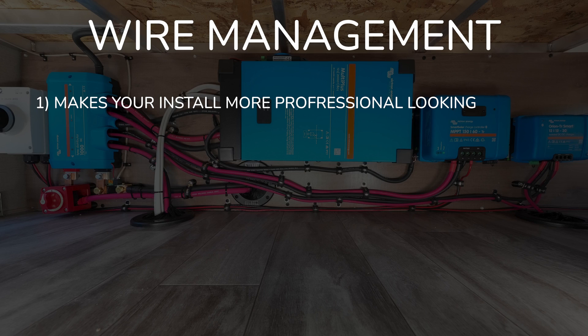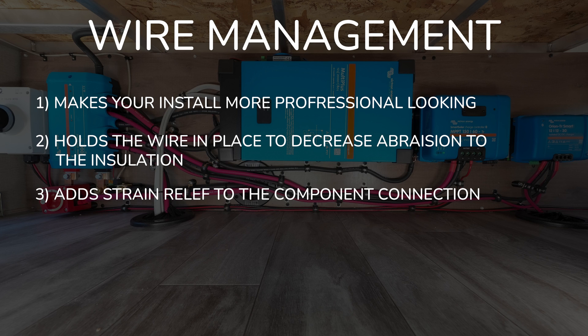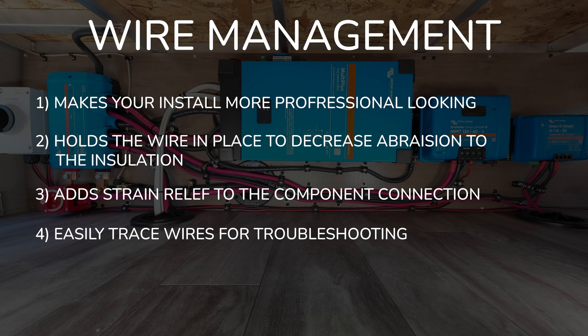Wire management does a few different things: it makes your installation more professional looking, holds your wires in place to decrease abrasion to the insulation, adds strain relief to a component connection reducing the chance that the wire will fall out, and allows you to easily trace wires for troubleshooting. We're going to be doing wire management on all the wires throughout the rest of this academy, so bookmark this lesson for future reference and come back if you need a refresher — going forward I'll assume you know what all of this is and how to keep your wires nice and tidy.